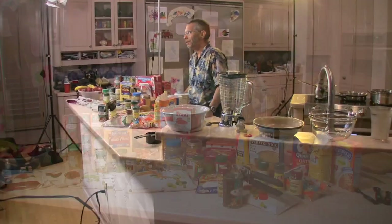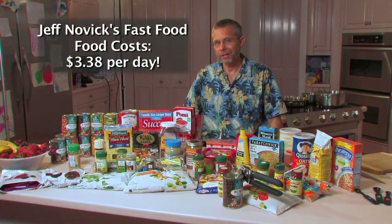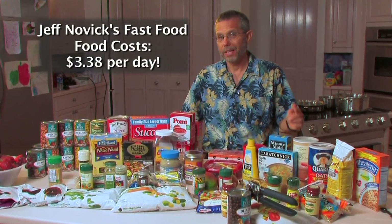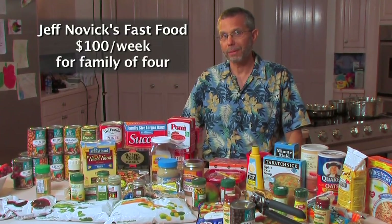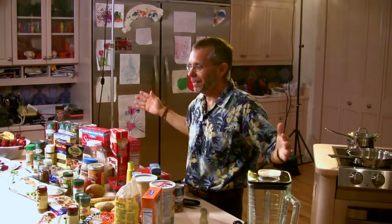I could get down to three dollars and 38 cents a day — that was my best calculation — which is around $25 a week per person, that's a hundred dollars a week for a family of four, if they do a little planning ahead. Because in an emergency, if you don't have the right foods you're going to go back to those or get tempted by them, so just get rid of them.